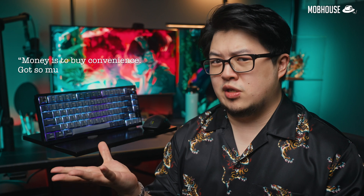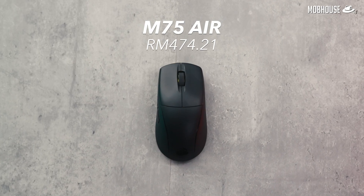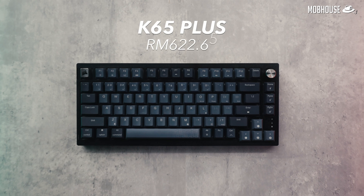In my not-so-humble opinion as a bangsawan, money is to buy convenience. Now some real advice: if you're a gamer, just get a proper mouse like this M75 Air and keep your current keyboard, because a good mouse is going to make more of a difference in your gaming experience. And if you're a writer, just get a proper keyboard like this K65 Plus, because your hands will be too busy typing to even care about the mouse. Moral of the story — when budget is limited, just get one good thing and one cheaper thing instead of spreading that budget across two mediocre things.